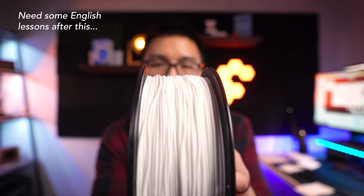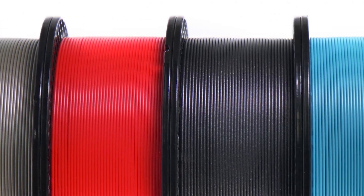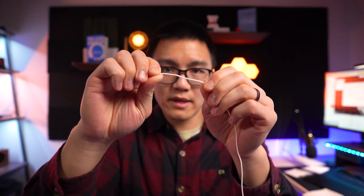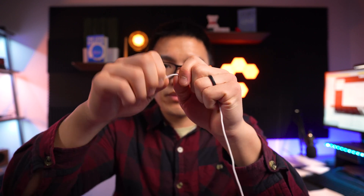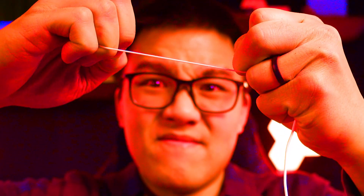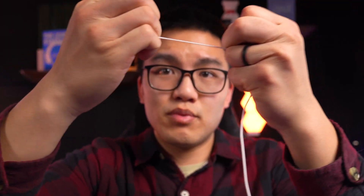Looking at the filament roll right off the bat, you can see how it's wound on the reel — it's not very even, as you would expect with other filaments. Perhaps the fact that it's flexible is why they couldn't get such a nice tight wind. Taking the filament out and pulling on it, it's a little bit flexible but not as flexible as something like NinjaFlex. Let's try to break it — yep, it's pretty flexible.